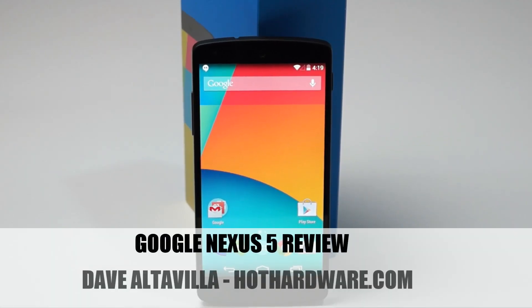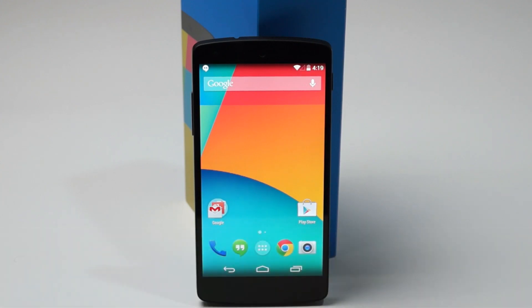Hi there, it's Dave Altavilla for Hot Hardware, and today we're going to take a look at the Google Nexus 5 Android 4.4 KitKat-driven smartphone by LG.